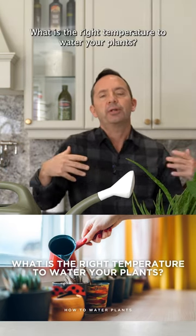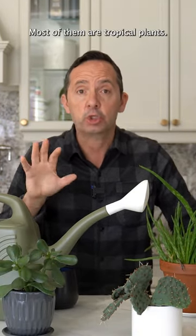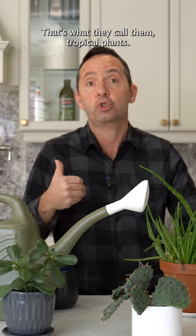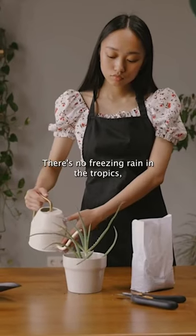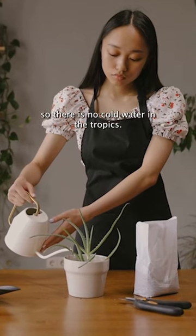What is the right temperature to water your plants? Indoor plants — most of them are tropical plants. That's why they call them tropical plants. There's no freezing rain in the tropics, so there is no cold water in the tropics.